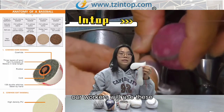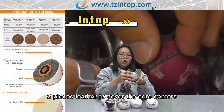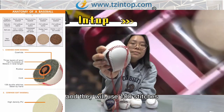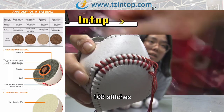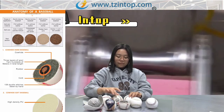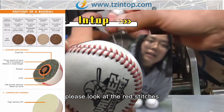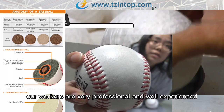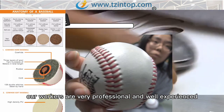Our workers will use two-piece leather to cover the core centers, and they will use 108 stitches. Please look at the red stitches — they are very tight and smooth. Our workers are very professional and well experienced.